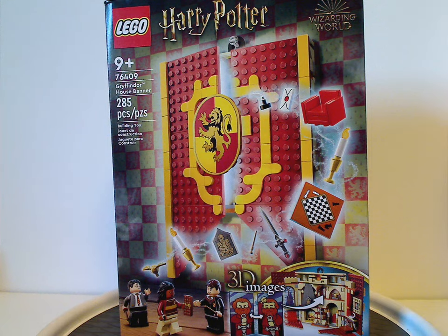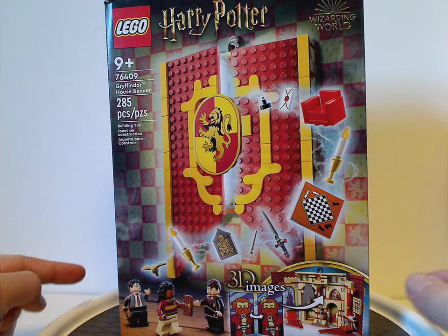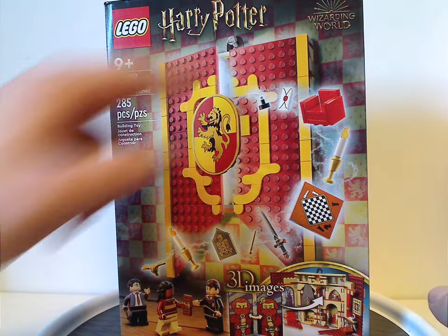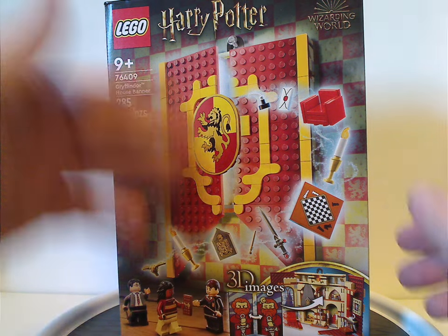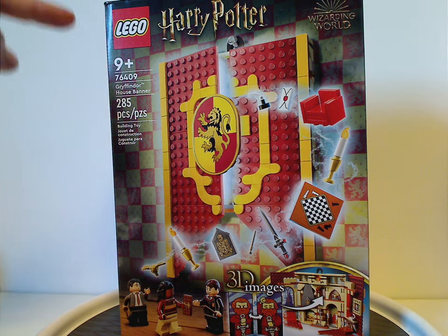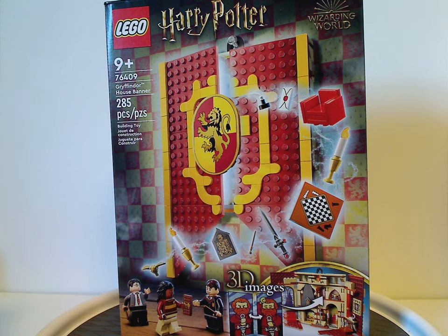So on the front of the box here, which is just the same as the Hogwarts Moments book sets ones, but of course these are $5 more than that, but more on that later. You have the Lego Harry Potter logos and Wizarding World logo, and also a picture of everything there is, minifigs in the corner, and 3D images. Recommended ages 9 and up, set number 76409, has 285 pieces.